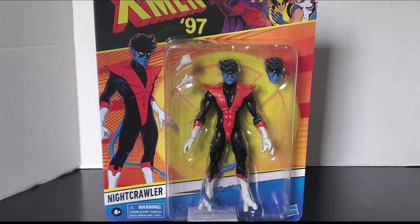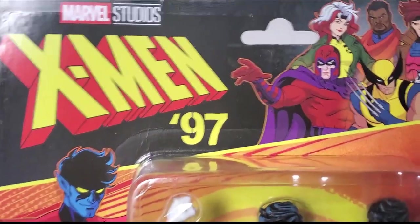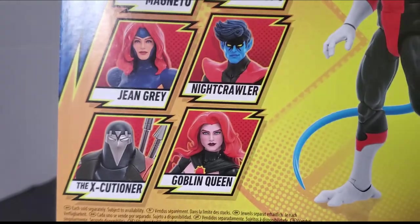Here's a look at the packaging. Here's what the front looks like — it's got the X-Men 97 branding right there. You can see Nightcrawler on the front. Here's the figure, and there's the rest of them. I still have three more to get.